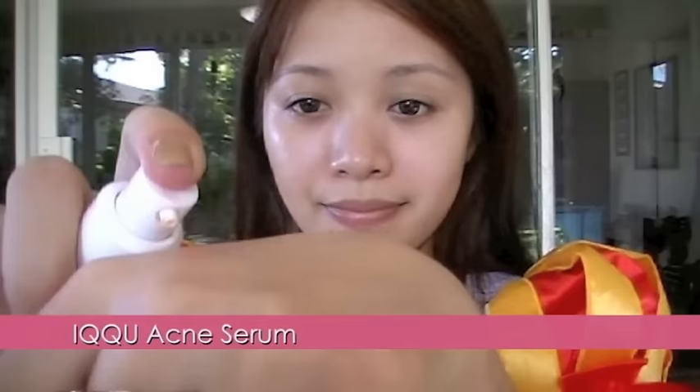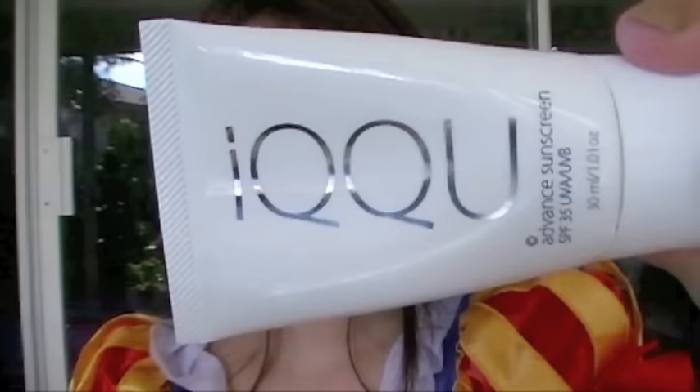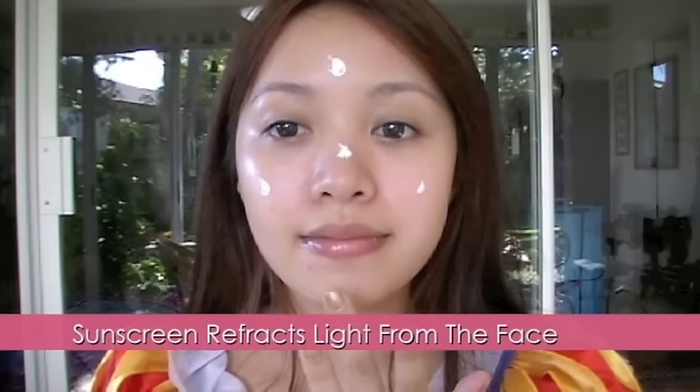Snow White has beautiful flawless skin, so make sure you medicate your skin if you have any acne or small blemishes. Also, because your skin is so white, use a sufficient amount of sunscreen. This will refract any light on your face, making your skin look whiter.